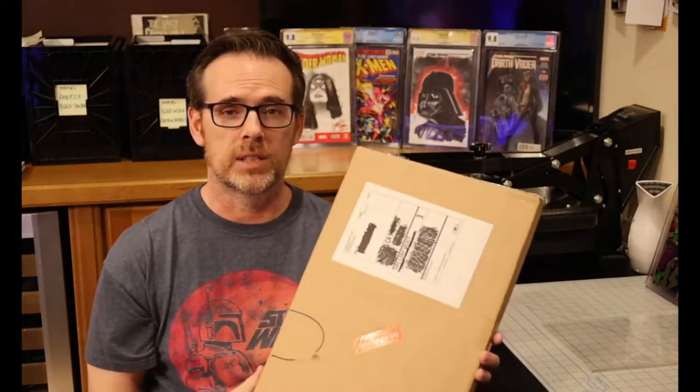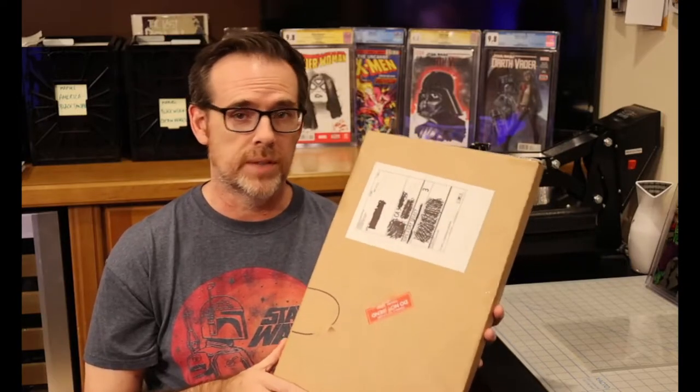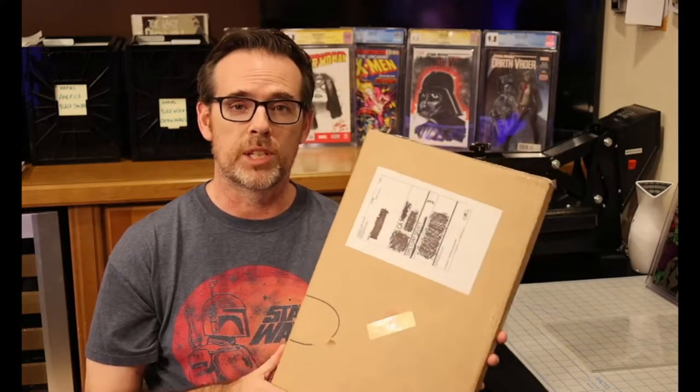Hi there! Today I have another video for you — it is another original art unboxing and this is another character commission, original art, one-of-a-kind, that I ordered. So stay tuned, we'll open it together and take a look.